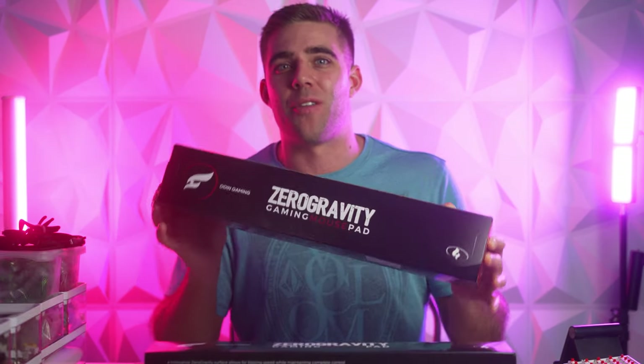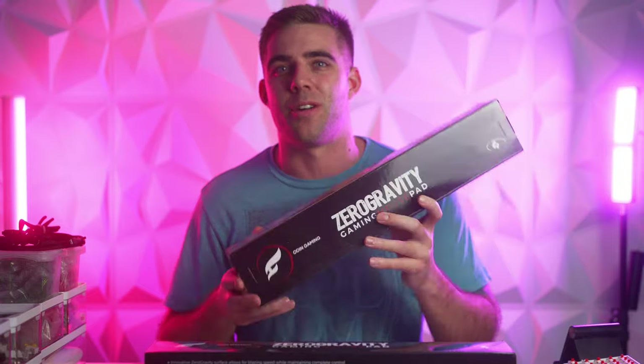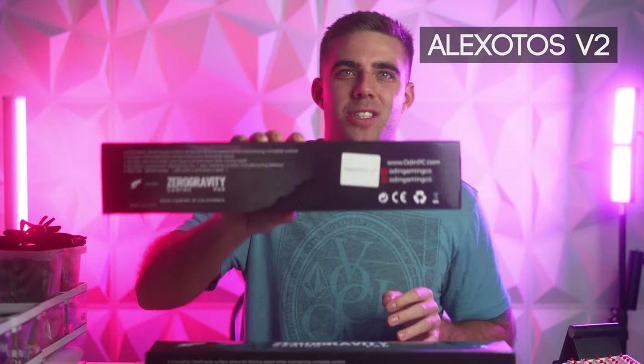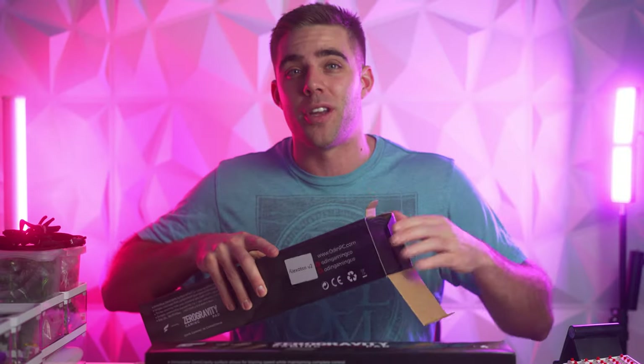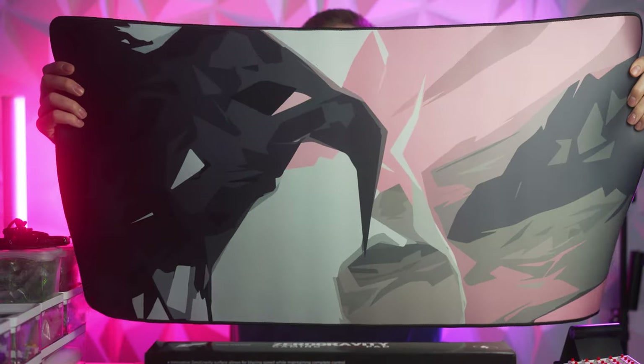If you're new to the world of desk pads, let me show you a couple of my favorites. These are from a company called Odin Gaming — the Zero Gravity Gaming Mouse Pads. In my opinion they're one of the best you can get: great feel on the top, very grippy on the bottom. I just got this one — the Alex Otos V2. A lot of these end up on group buys, but some are currently available. They come in really big XXL sizes and they look really cool.